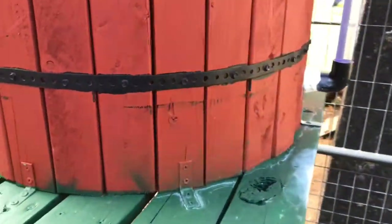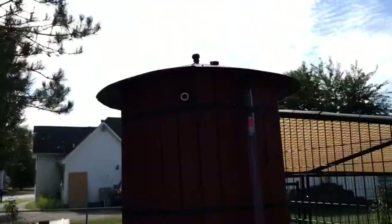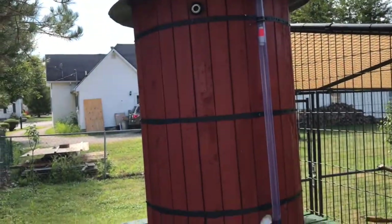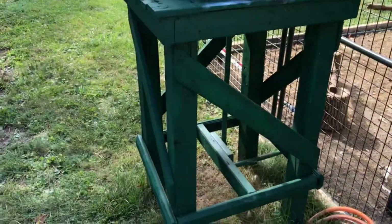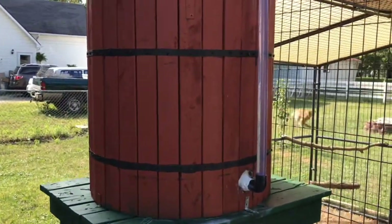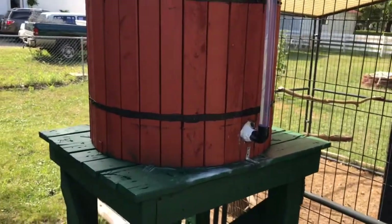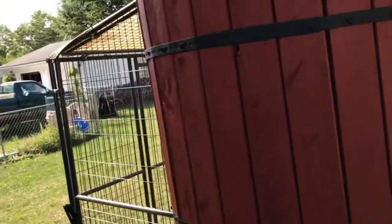I'm holding the stave jacket on with angle brackets, all sunk into the woodwork. I used barn paint for both the jacket and the legs of the tower and sprayed it with a Harbor Freight ten-dollar paint gun, which worked great.